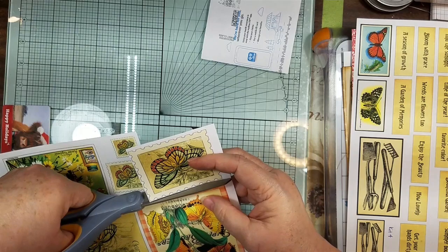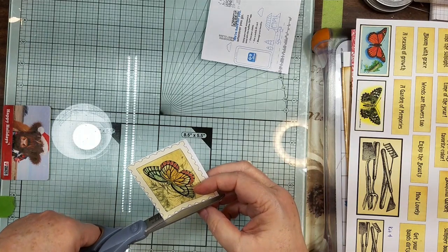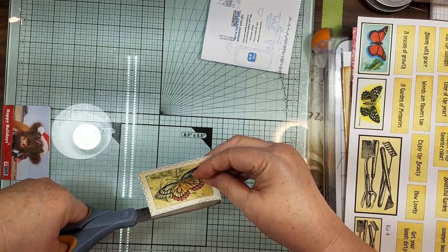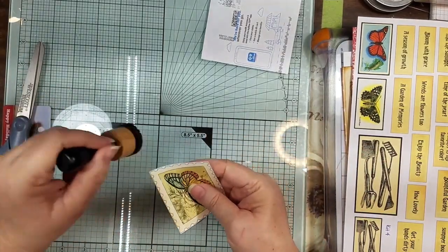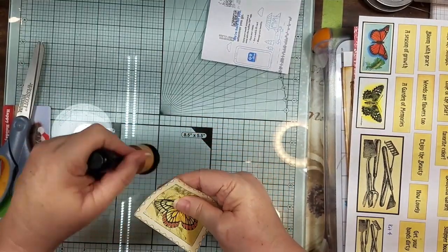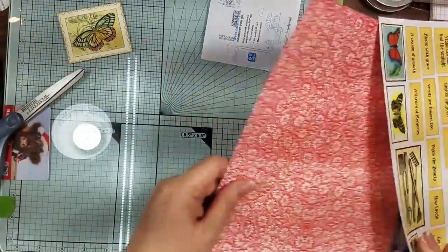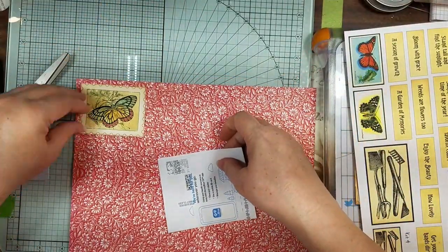I don't even know if that makes a hill of beans, if anybody even notices it. Let's just ink around here and see — it might just be a Candace-notices thing. We're about to find out. Now, I want to put this behind here because I thought it would be pretty, so let's just tear it.